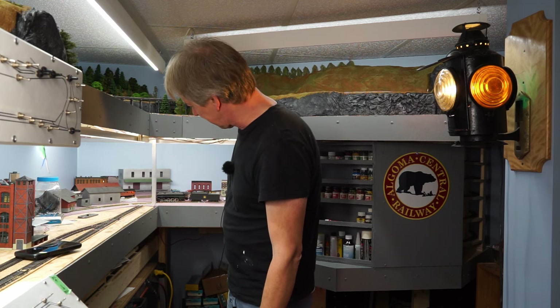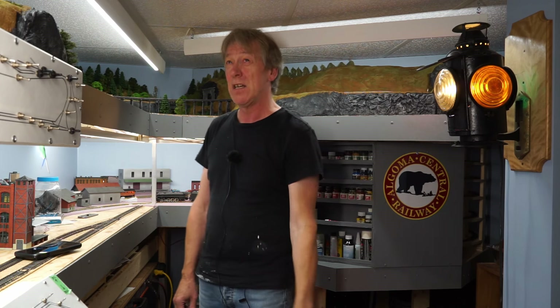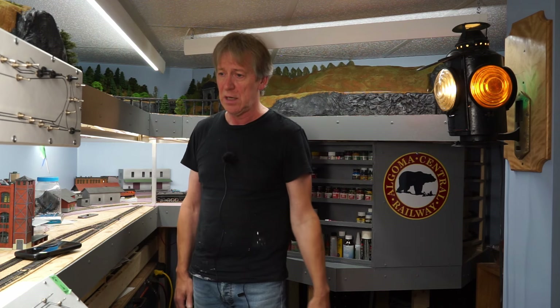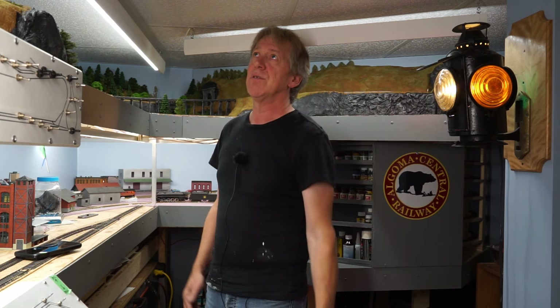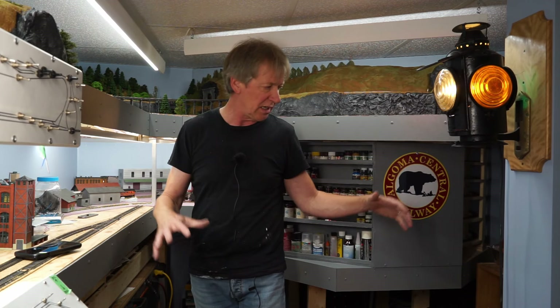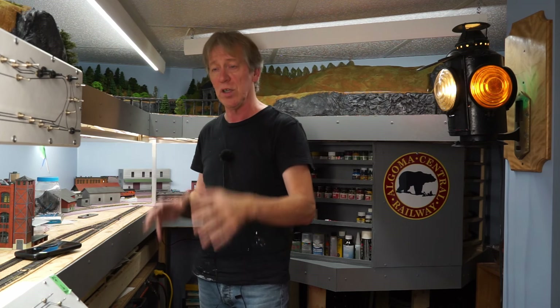They're kits that I've picked up at either estate sales or at train shows. I also have up at the top shelf here probably close to 30 structure kits — building kits of every size from little houses to bigger industrial buildings that all need to be built. So every one of those is theoretically going to be at least one video or more. I've got a lot of things to do here, so I kind of want to get this end organized so I have some place to do all of that building.